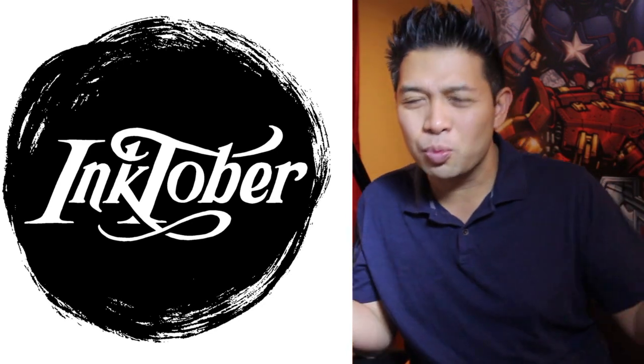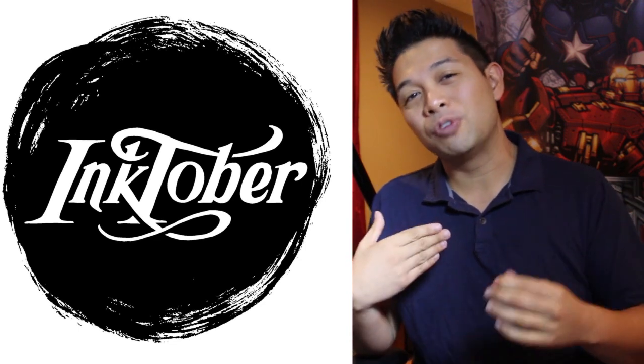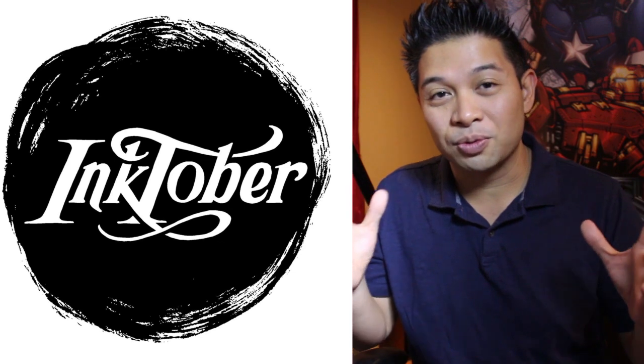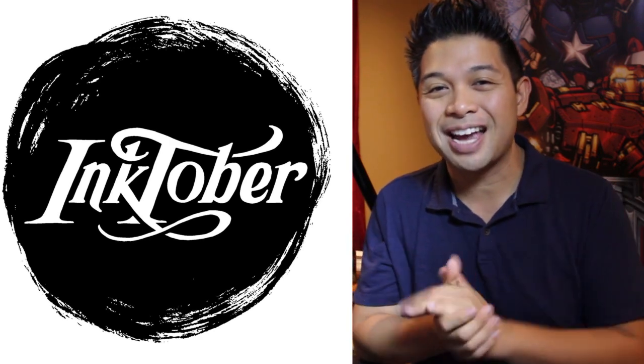Now, if you got behind, don't worry about it. In all honesty, I wouldn't even worry about catching up. I'd be more focused on trying to get an ink drawing out every day. This whole thing was just about trying to get an ink drawing out every day — not having actually 31 drawings for the month. Just do the best you can if you got behind.